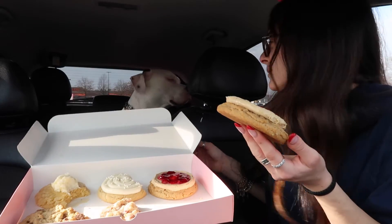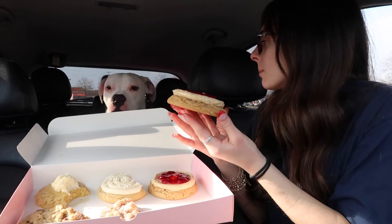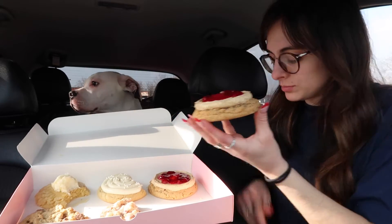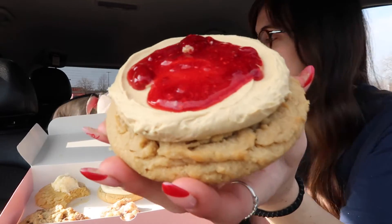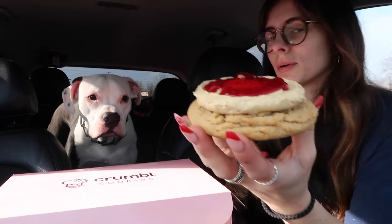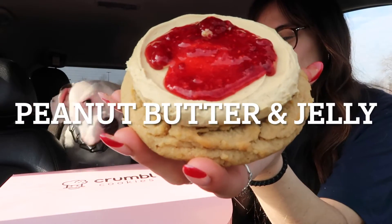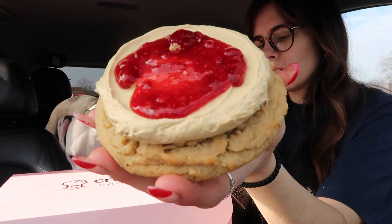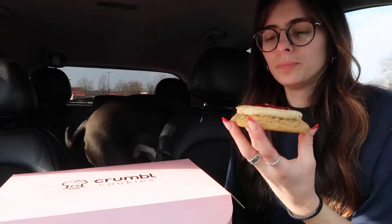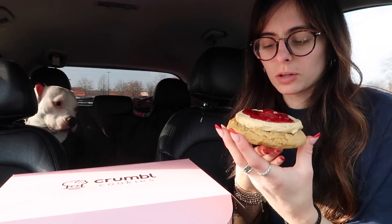He smells the peanut butter — he loves peanut butter, so he's like, I woke up at the perfect time! We are doing the peanut butter and jelly. I'm gonna close that for a second. It's served chilled — a rich peanut butter cookie topped with thick peanut butter mousse and a tart raspberry jam. It smells like peanut butter.